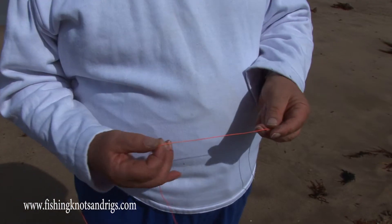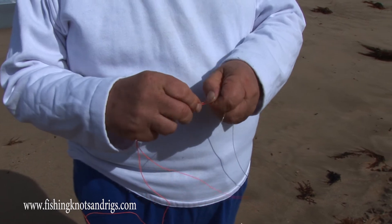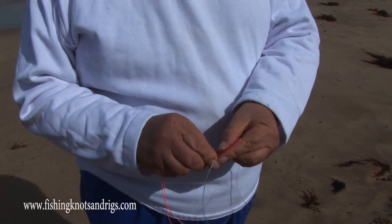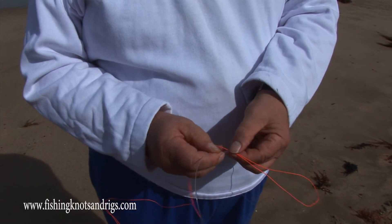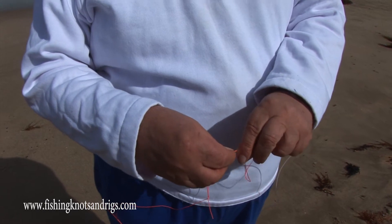I'm going to demonstrate a leader knot now called the Improved Blood Knot. We begin by doubling the main line. We double the main line and pass it across the leader, so we have a crossover like so.